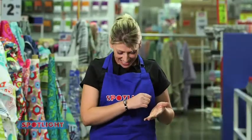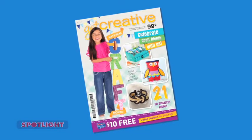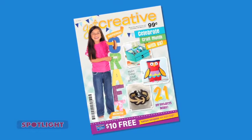How easy was that? For more great glamour jewellery ideas, get the latest edition of Get Creative magazine in your nearest Spotlight store.